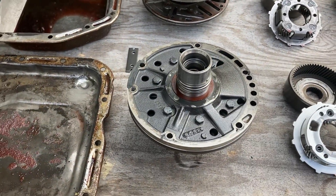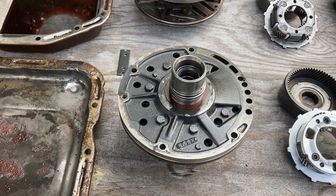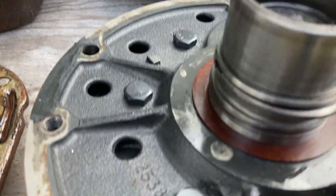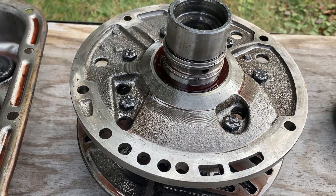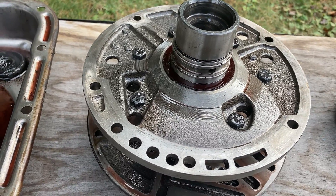Here are the front pumps. I don't see any reason we can't use the pump that came out of it, but I'll highlight a difference. If you notice that bevel — see that bevel right there? It's not present here. That's because these had five clutch drums, a five-clutch front drum, and they need that bevel to clear it.